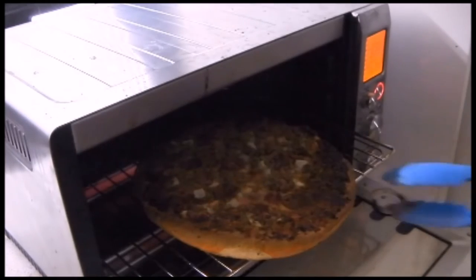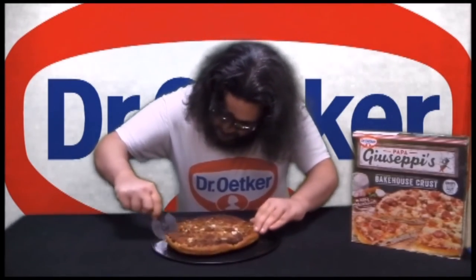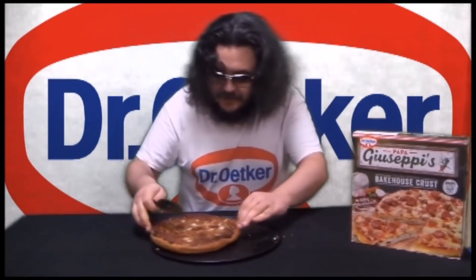Pizza time! And here's the cooked pizza. Let's see how it tastes. It definitely has a crispy crust.